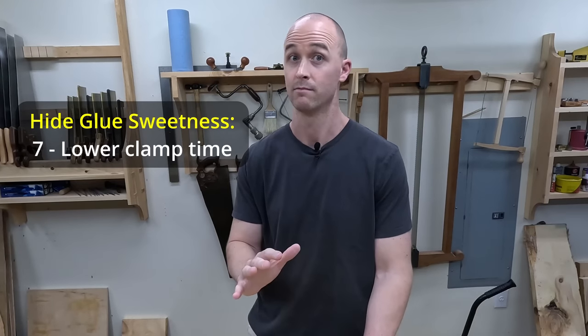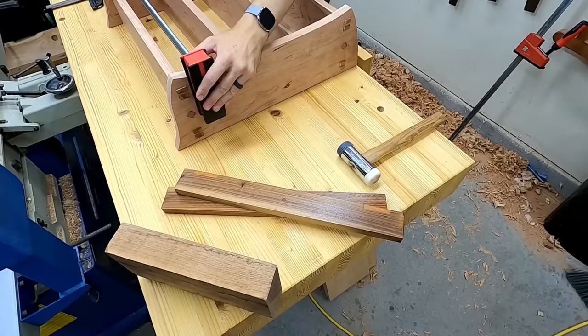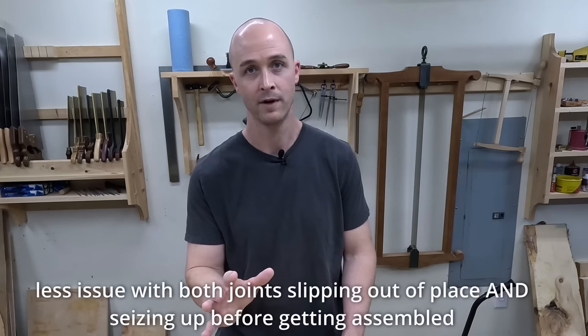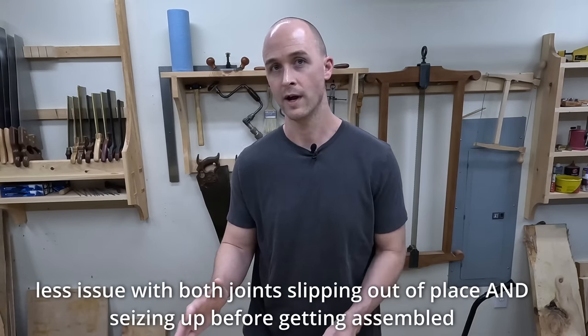Something practical and super useful about hide glue, especially in a small shop or for people that don't have thousands of clamps, is that your clamp time is pretty low. Basically, I will use clamps to fully seat the joint, and then after about 15 to 30 minutes I'll take the clamps off — the joint does not move anymore. With PVA wood glue, you're usually looking at an overnight clamp, sometimes 24 hours in the clamps.